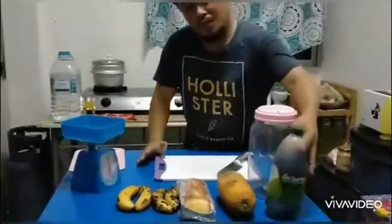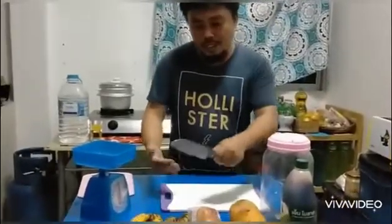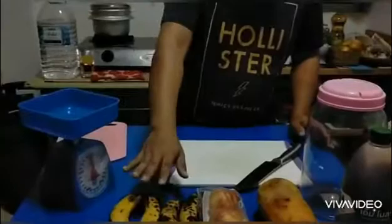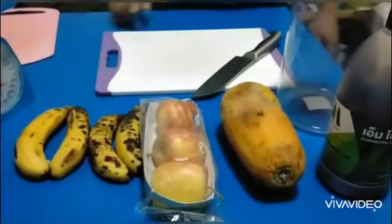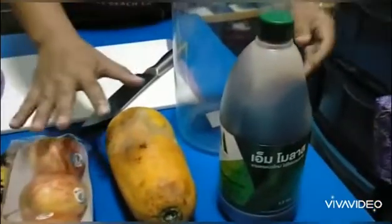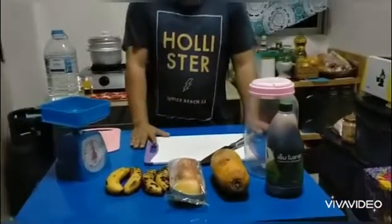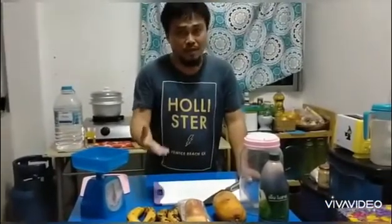We have molasses and other materials, including a knife to cut the fruits. We have a scale to measure the fruits equally — for example, 200 grams for bananas, the same for apple and papaya. The total weight of the three fruits will be equivalent to our molasses. Fermented fruit juice is responsible for flowering the plants and for bearing fruits.